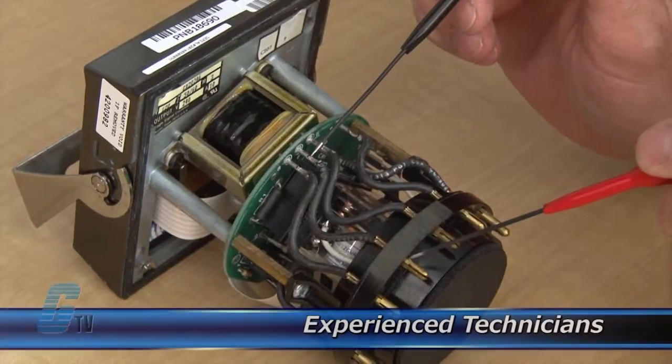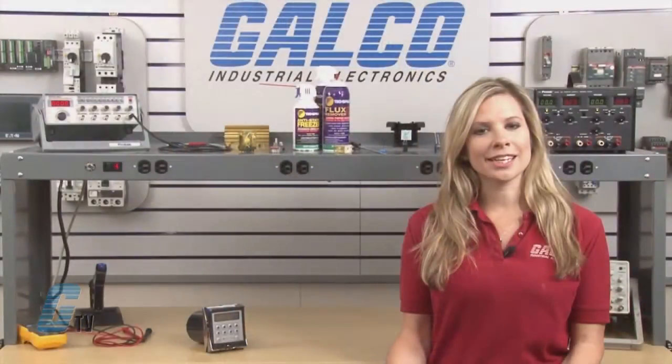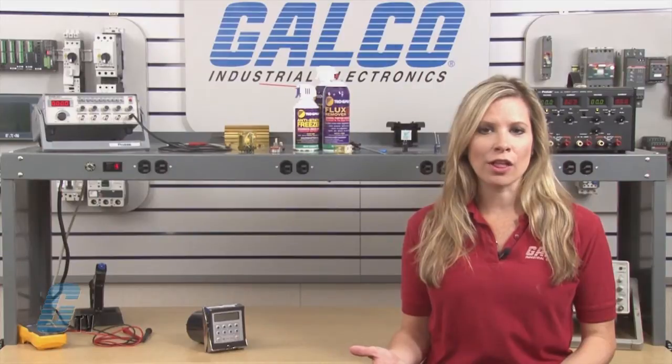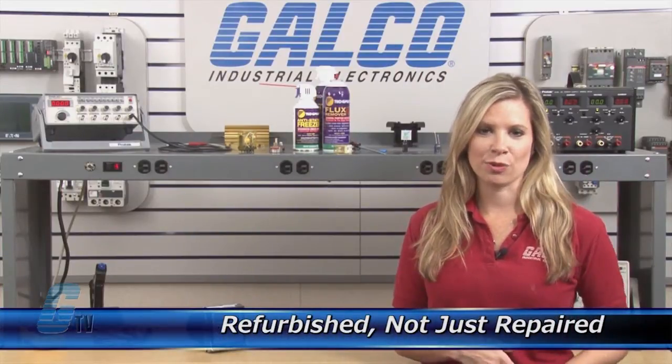Our technicians have extensive experience repairing counters. When applicable, our technicians will replace components that commonly fail. As a result, your equipment is refurbished, not just repaired.